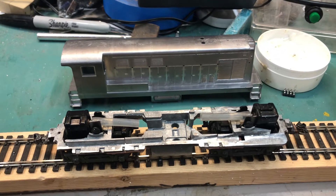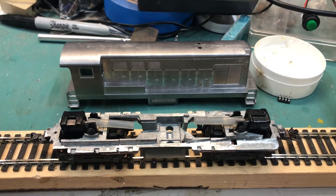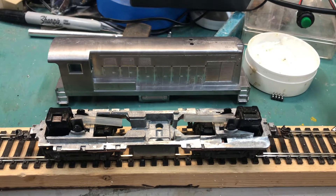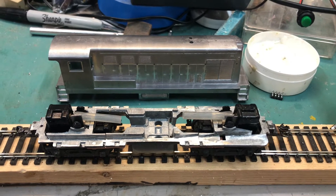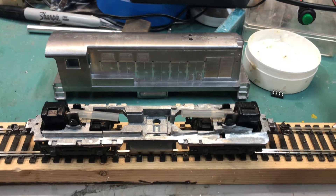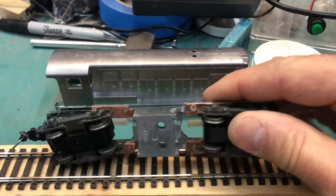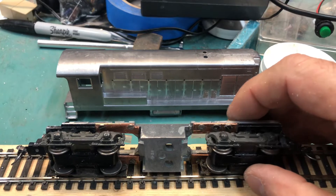I want to show you what's on the workbench today. I had this Fairbanks Morris H1044 die-cast metal shell, but I didn't have a powertrain for it. The Athern SW7 frame, which is recommended for it, doesn't have the correct wheelbase. So I took two Athern chassis and cut them up and spliced them together so that they're the correct length.